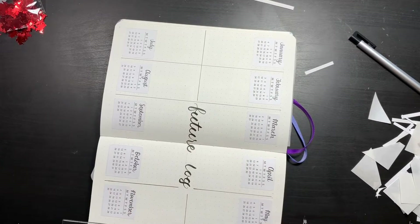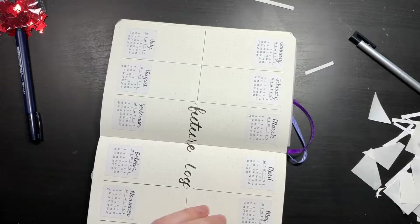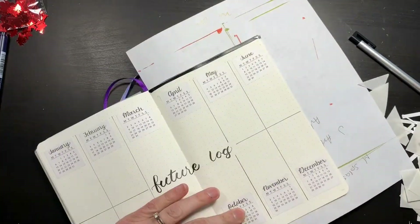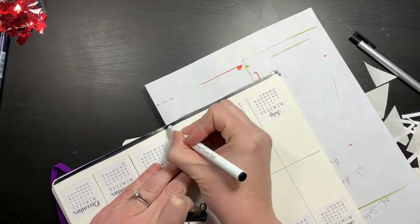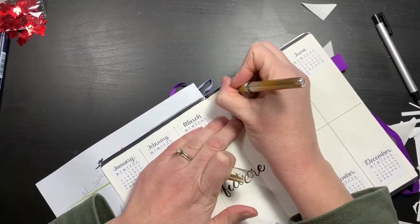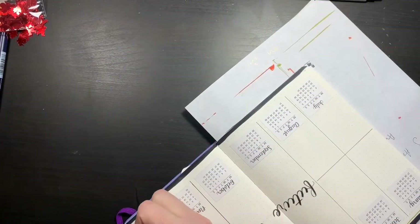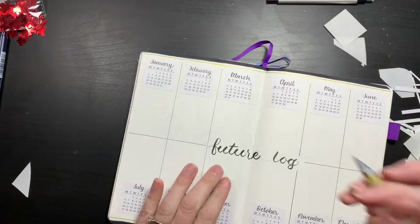I'm using a ruler for these lines. I actually ended up spraining my right wrist and my right arm, so things get a bit rocky later on in the video. This is just video one of two that I'll be posting. The second video, posting shortly after, is my January setup — and that's definitely not my finest planning moment, but it gets done.